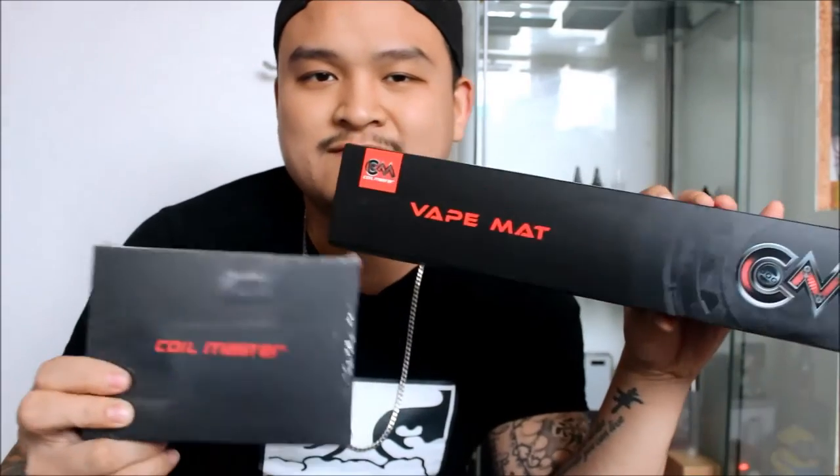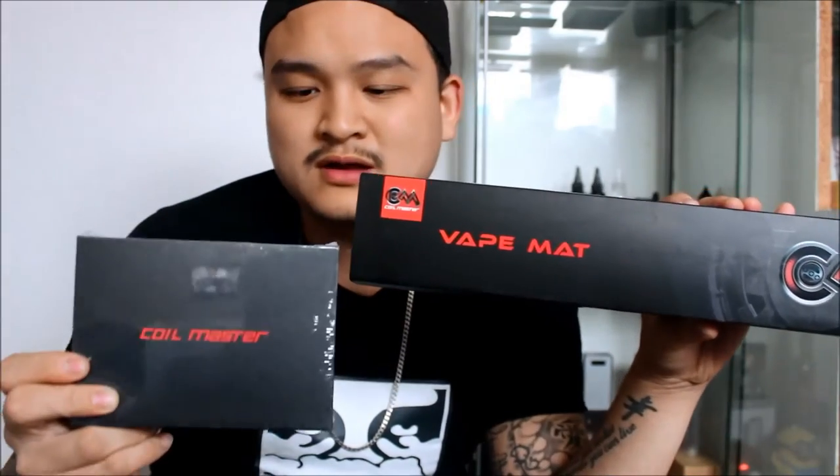Starting off with this video, you'll see something new — yes, my background is completely changed because I got my vape cabinet and it has finally arrived. I've got my juices over here for reviews, I've got my mods which I'll play around with. In this video we've got the vape cabinet, the Coil Master vape mat — which will make my videos a lot better when I do my close-ups — and also the Coil Master 521 Tab to unbox.